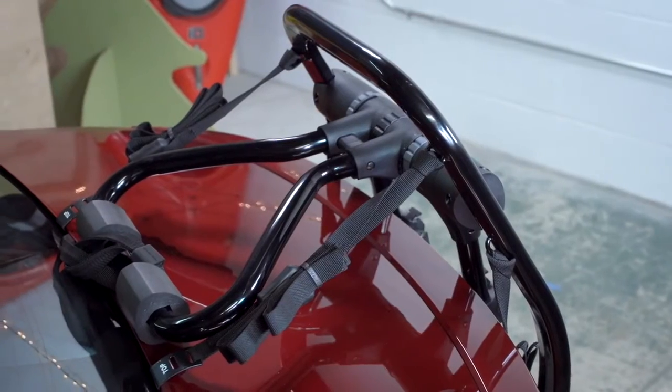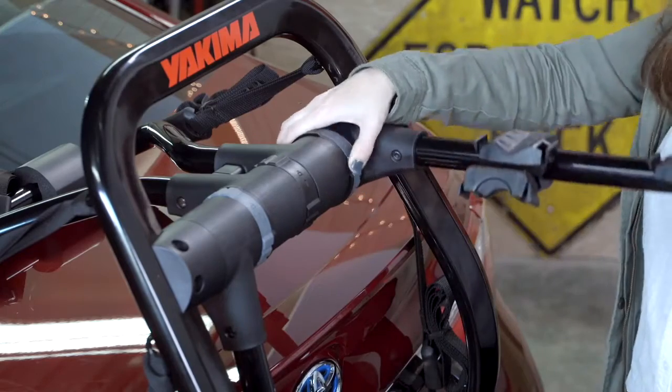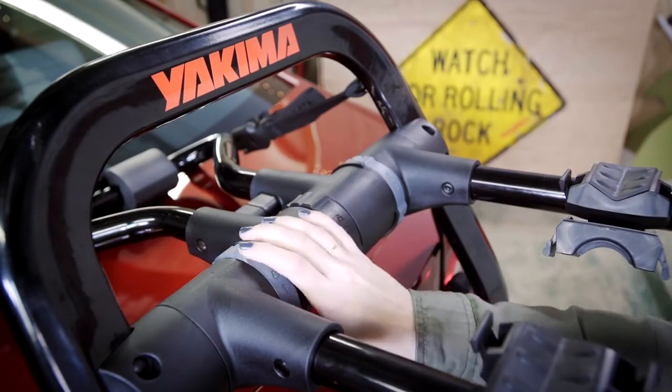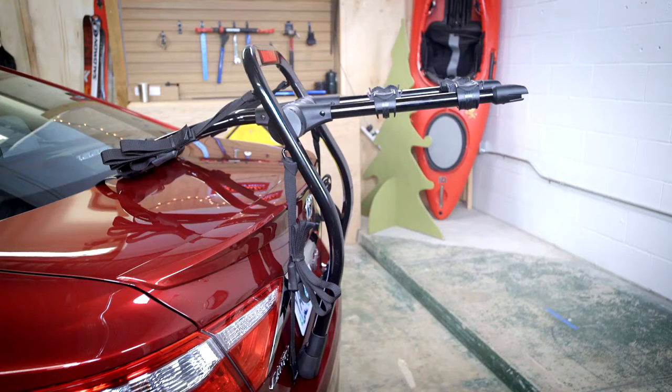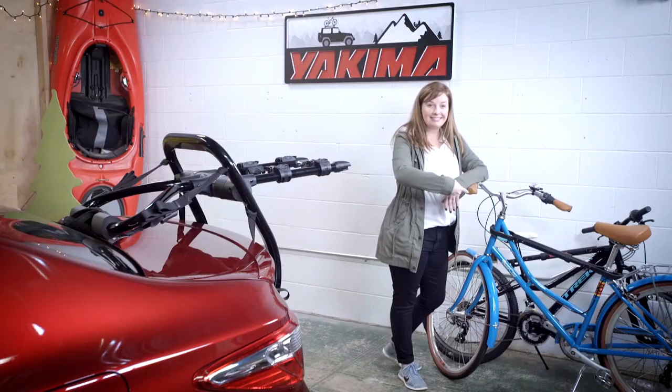Excess strappage can be tucked away under the rubber loops. Raise the arms by rotating the dials and swinging the arms upward. Make sure they are parallel and tilted at a slight upward angle — this is important, as an upward angle helps keep the bike on the rack. Use the dials to lock things up so you can load your bikes.